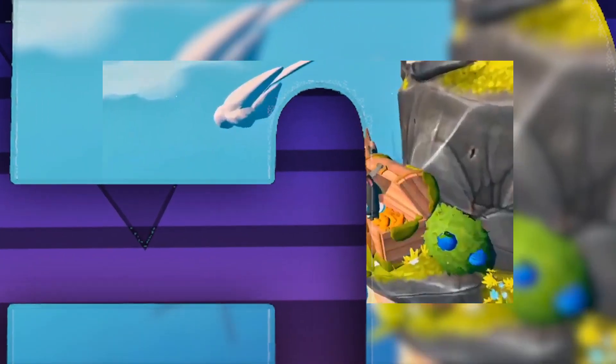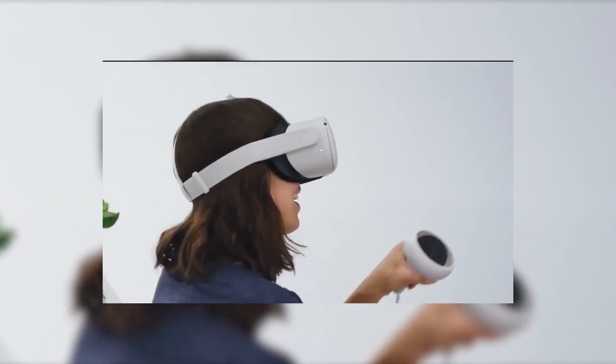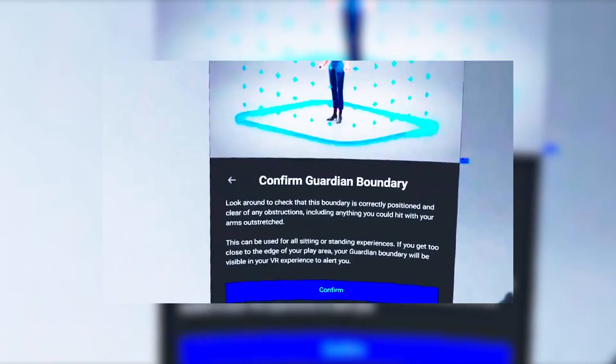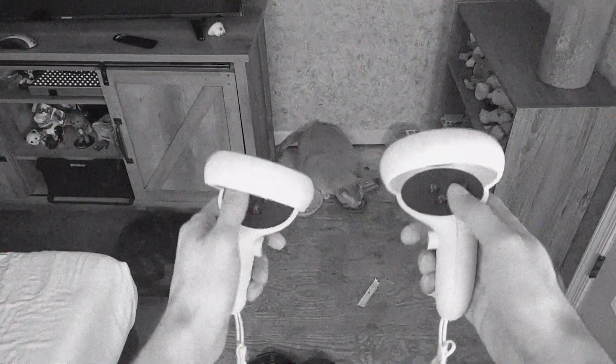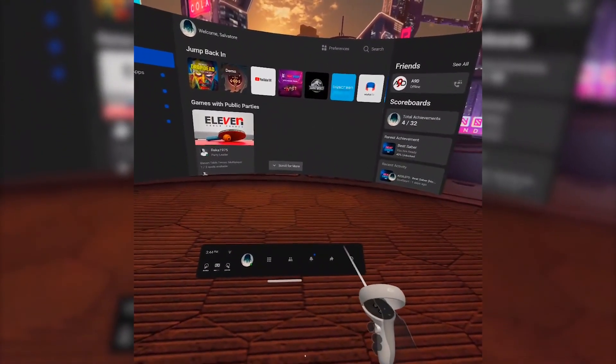Number 5. As you all know the Oculus Quest 2 has what they call the Guardian, which is in place to keep you from bumping into things around you, and this barrier is defined by you. If you step out of the Guardian you get what is called the passthrough, which looks like a black and white static view. Wouldn't it be cool if you could activate this at any time?